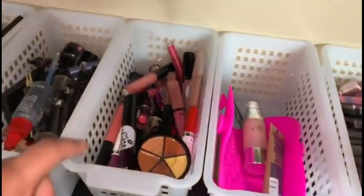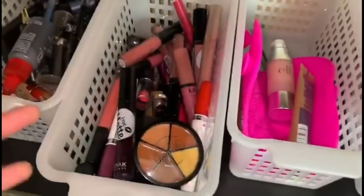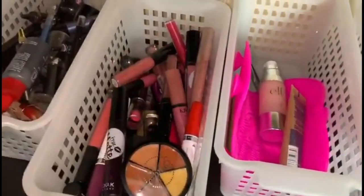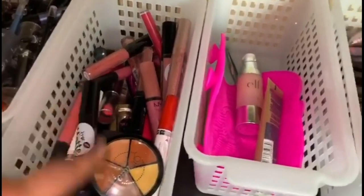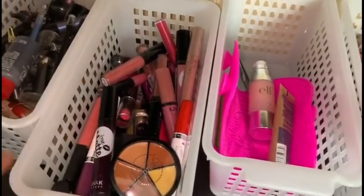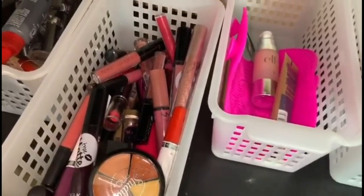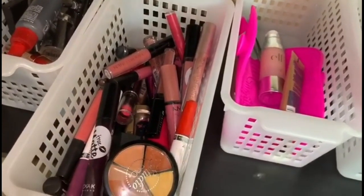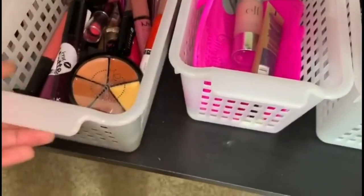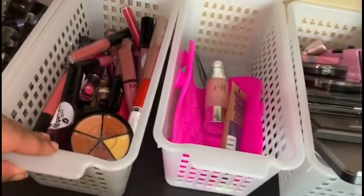The next bin is for lip products in general — not just lipsticks, but all lip products. I have matte lipsticks, lip glosses, lip liners — anything in the lips category is in there. I have products from Maybelline, NYX, PH Cosmetics, L'Oreal — a lot of different lip products. This is probably the most filled-up bin. I didn't even know I had this many lip products.